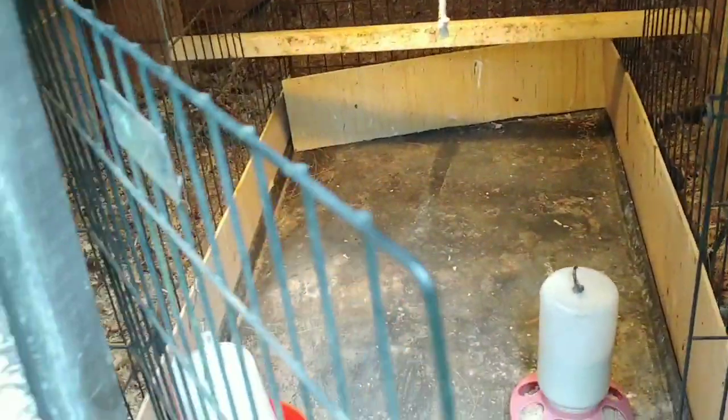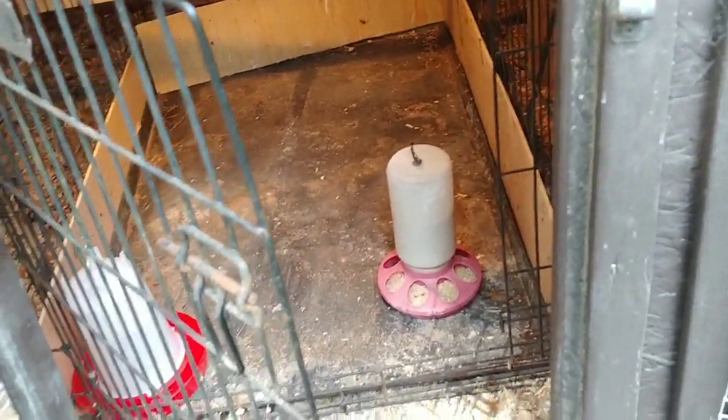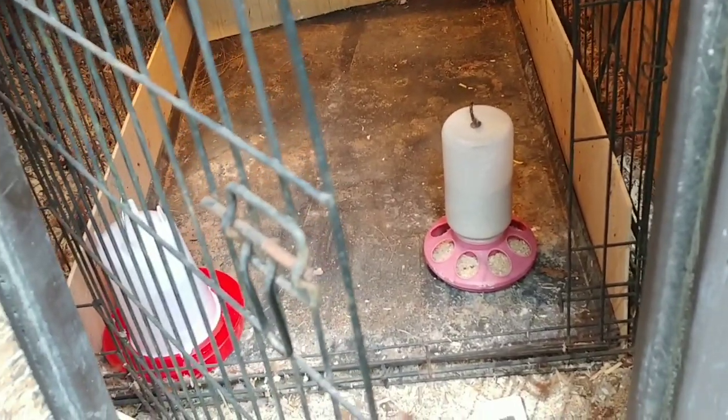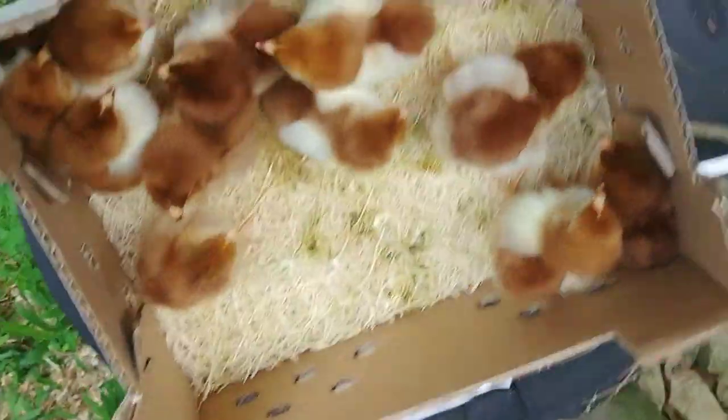I'll go ahead and get them in here, get this door closed, and we'll check the temperature in a little bit. All right, take this lid off and see what they look like — they're all alive.